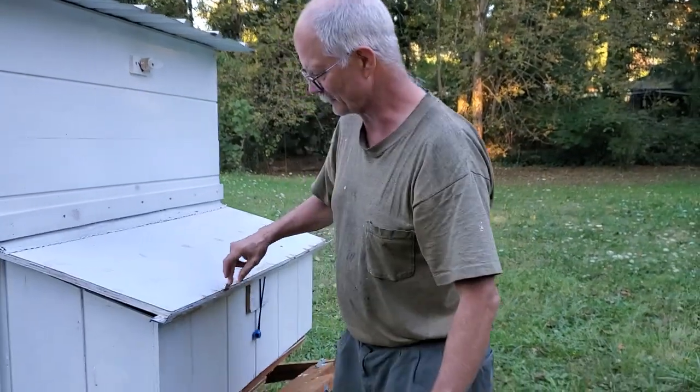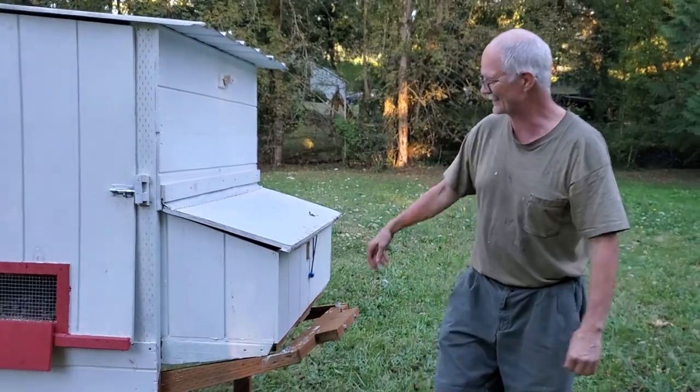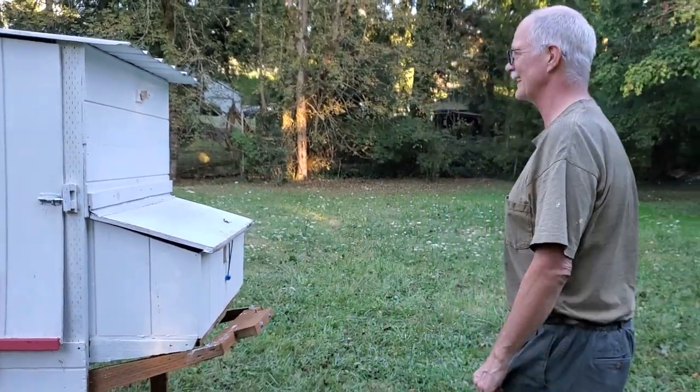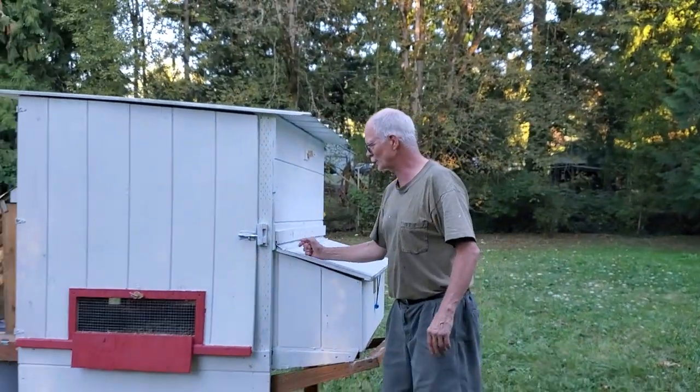It's all waterproof, and we put a little gutter on the front so the water doesn't get on it. It works very well — I like it a lot. This is the chicken tractor that we've built.